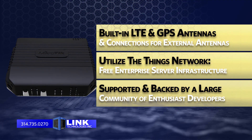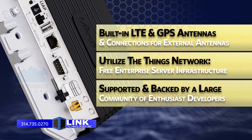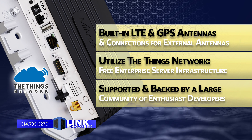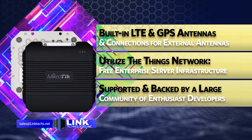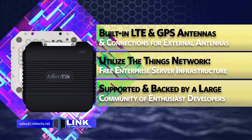There are both built-in LTE and GPS antennas, as well as connections for adding optional external antennas to the unit, giving you superb flexibility and control over your wireless installation.